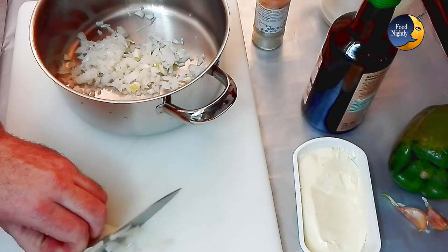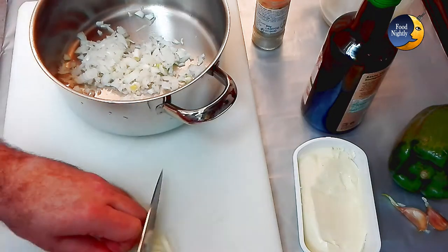Chop the onion and the garlic cloves and put these ingredients in a pan. Smash and mince two cloves.